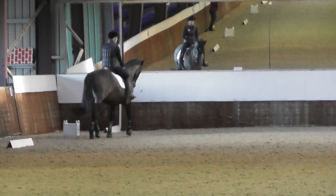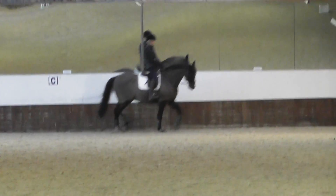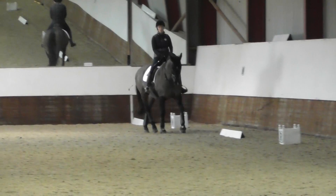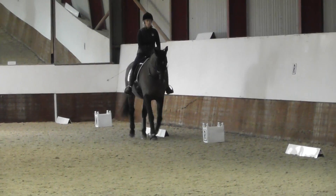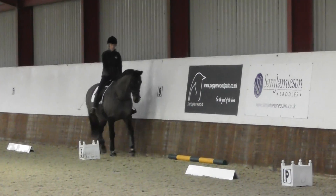So you really feel like it's off your legs. That's it. Well done. So you're going to come down the right way. A — enter and work in trot, proceeds down the centre line.